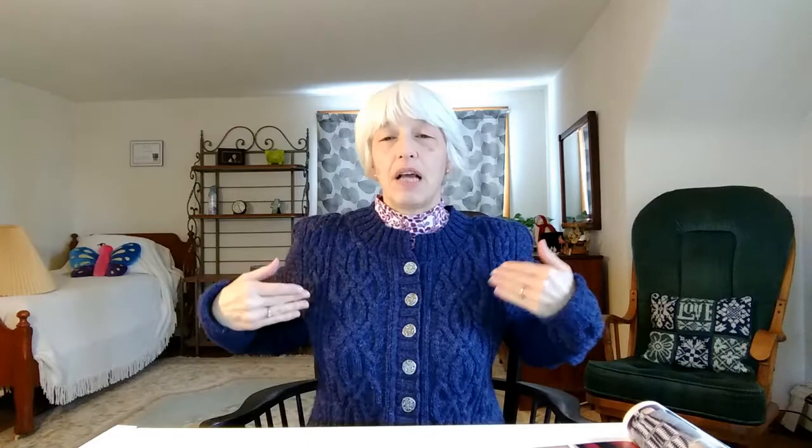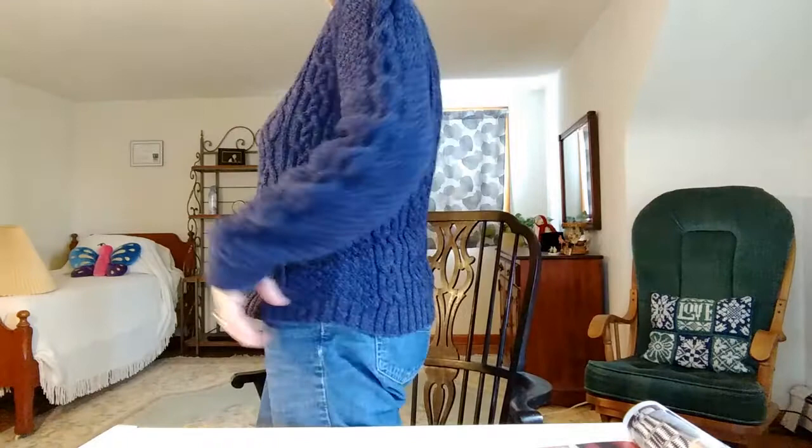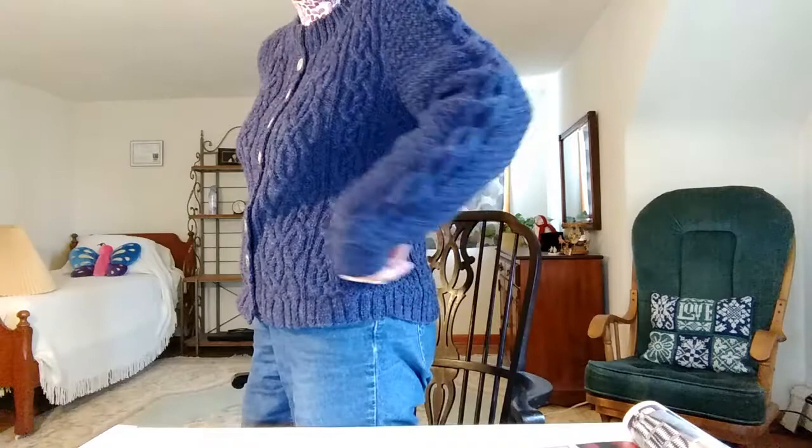I really like the drape and the way it turned out after blocking. I modified a little bit of the shaping to make it fit me better, so it has hourglass shaping in the front but the back is a straight A-line shaping — you probably can't even tell. I also added four short rows in the back to bring it down a little bit longer in the back than it is at the front.